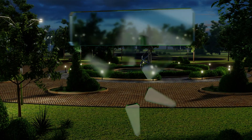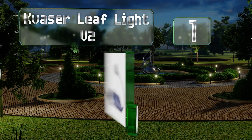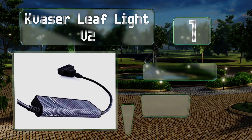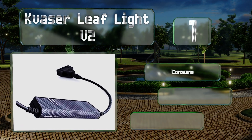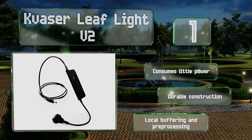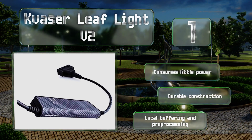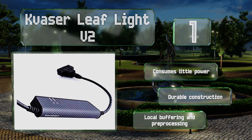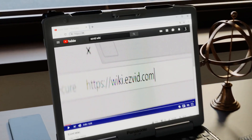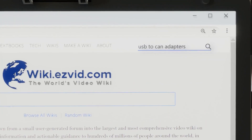Taking the top spot on our list, the Kvaser Leaf Light v2 can transfer up to 8,000 messages per second and can accurately timestamp each one. Its electrical circuits are galvanically isolated to protect against power surges and electrical shocks that could fry your computer or CAN controller. It consumes little power and has a durable construction with local buffering and pre-processing.